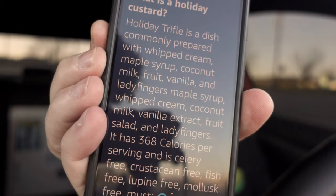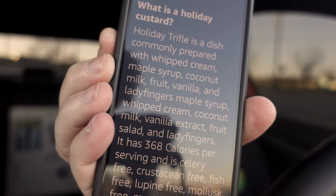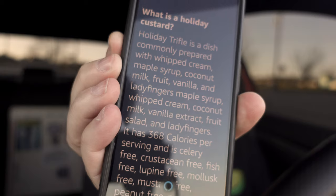What is a holiday custard? Here's something I found on the web: holiday trifle is a dish commonly prepared with whipped cream, maple syrup, coconut milk, fruit, vanilla, and ladyfingers. It has 368 calories per serving and is celery free, crustacean free, fish free, lupine free, mollusk free, mustard free, peanut free, pescatarian, pork free, red meat free, sesame free, shellfish free, soy free, and tree nut free.